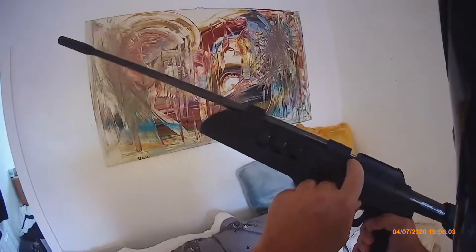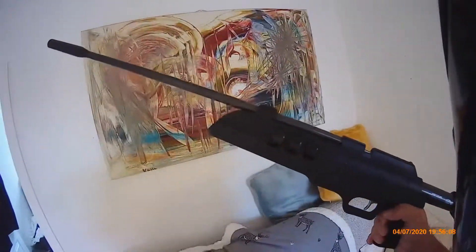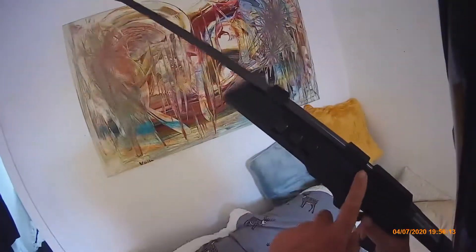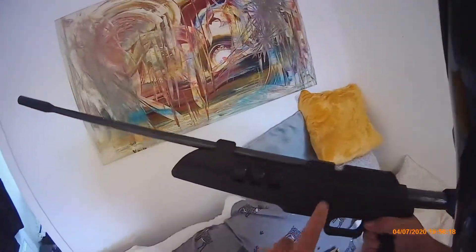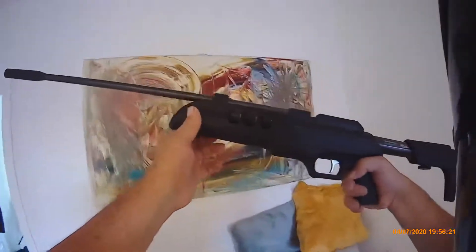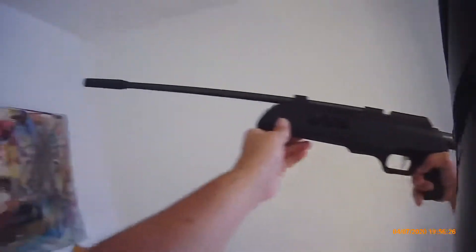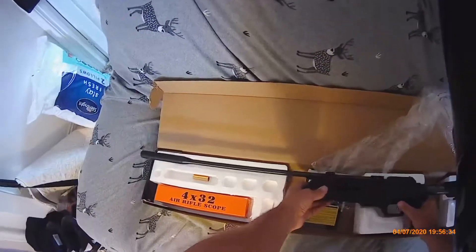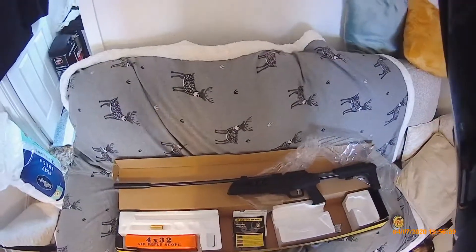I'd have to cock the gun, take the single tray out, and put the cartridge in there. But if I cock it I'll have to shoot it and I'm inside my flat, so we'll sort that out tomorrow. Well guys, that's just a quick video. We'll go out on our adventures. Bye for now.